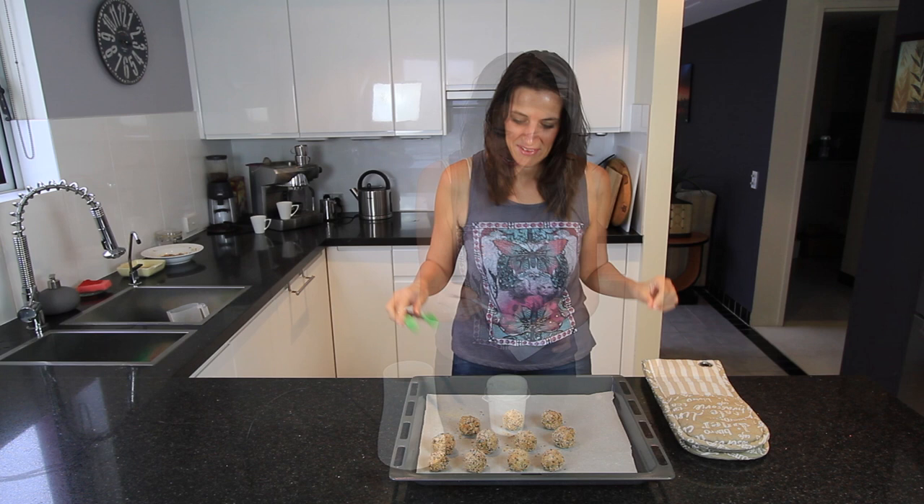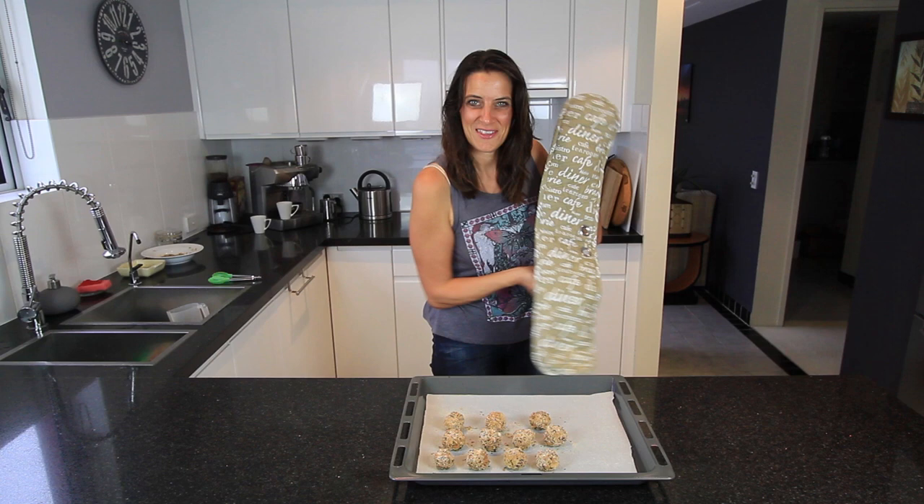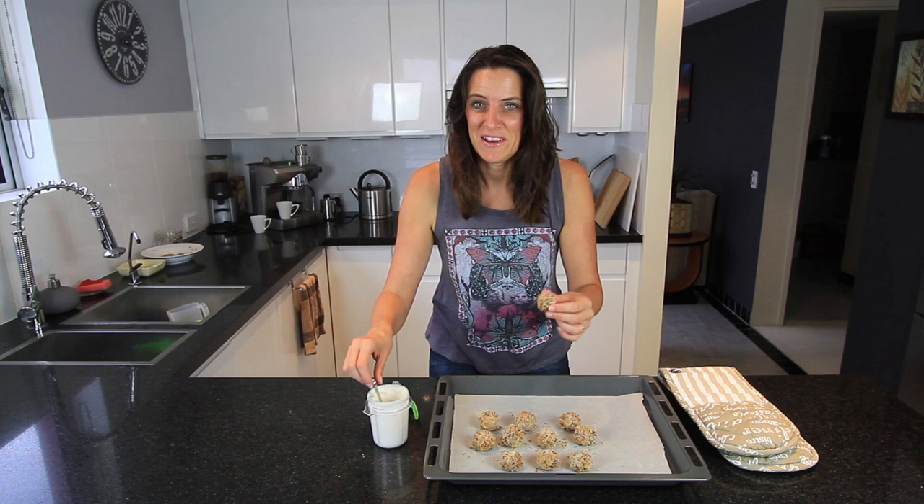These have been in the oven for 10 minutes now, so I'm just going to turn them over — they're going nice and crispy underneath. I'll put them in for another 10 minutes. Alright, happy times! These have been in the oven for about 20 minutes now and they're nice and crispy on the outside.